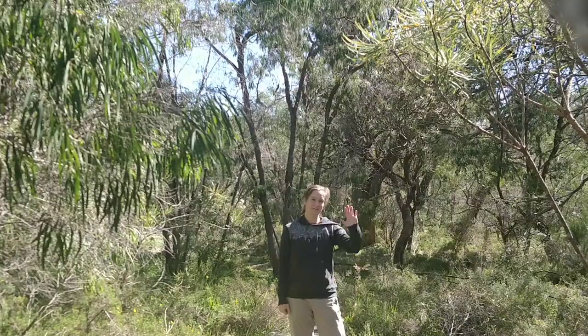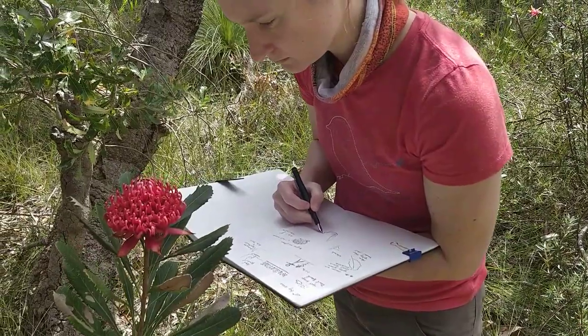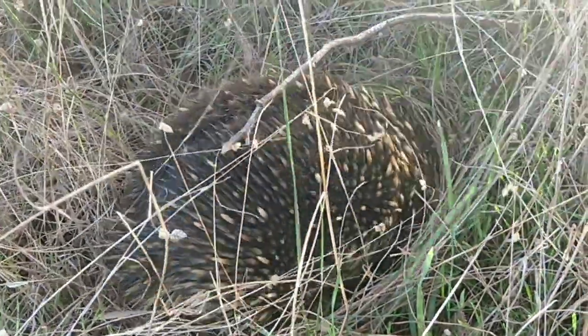Hi everyone, I'm Kim. Welcome to my channel. Here you will find videos on nature journaling in Australia. I'm going to take you with me to explore the bush and together let's learn more about the natural environment down under.